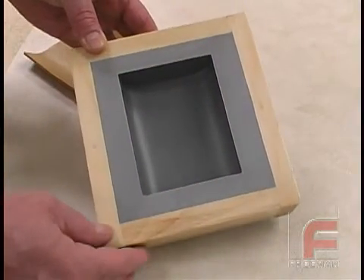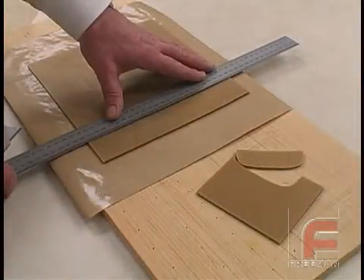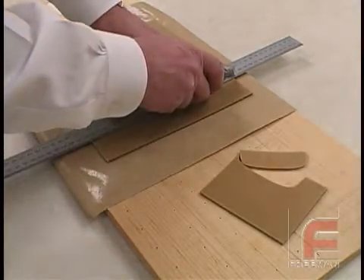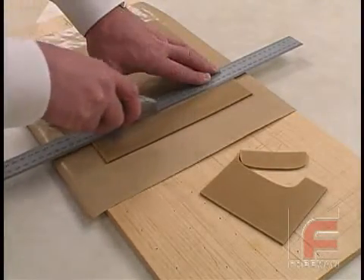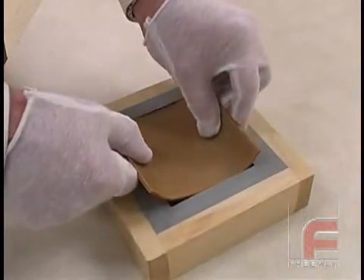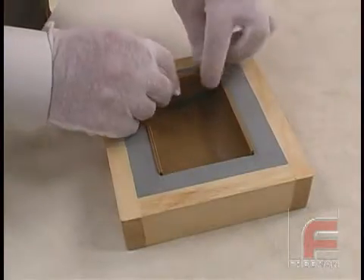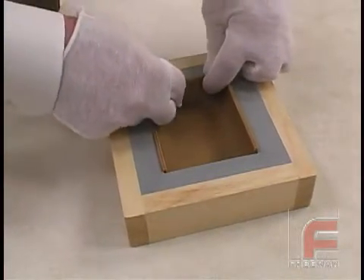The proper application procedure for Sheet Wax is simple, as shown here on this smaller scale model. First, we select the Sheet Wax of the desired thickness. Then, using a sharp knife, we cut and fit the Sheet Wax over the mold surface, butting the joints as tightly as possible. Note that the use of cotton glove liners can help to eliminate surface defects caused by fingerprints.